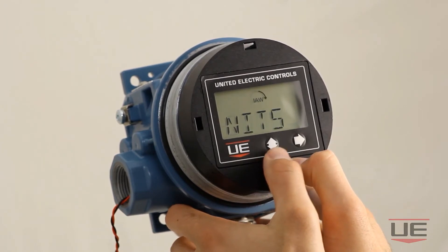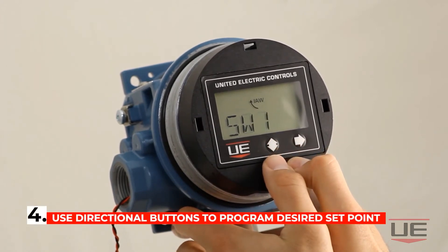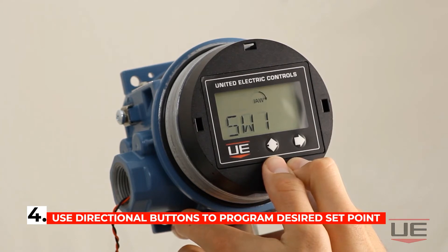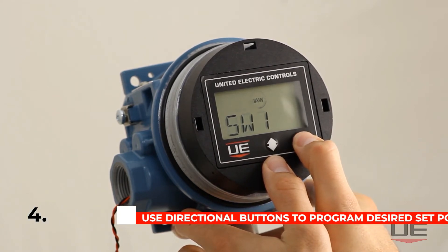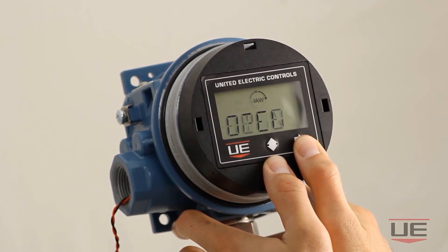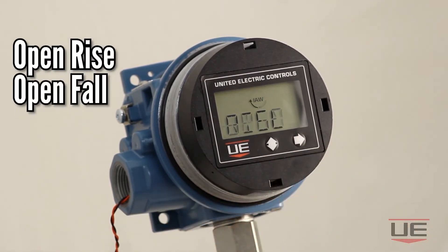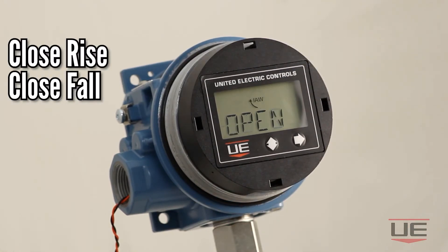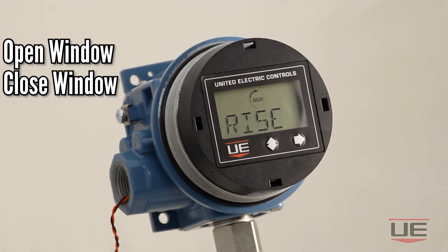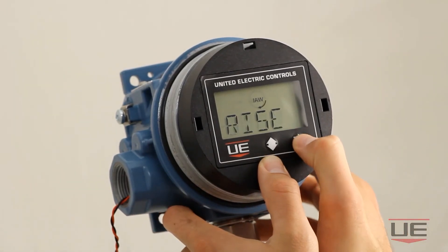Next click the vertical directional button to get to the SW command. This is the command used to program your desired setpoint and deadband for the switch. Now click the right directional button and you will be brought to the switch mode selection screen. You will have six options to choose from: open rise, open fall, close rise, close fall, open window, and close window. In this case we will choose the open rise command.